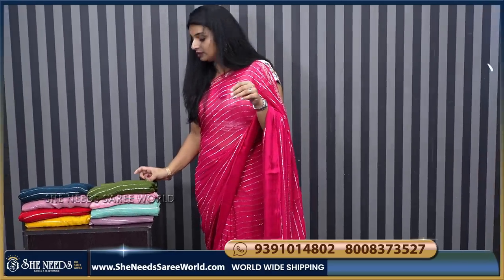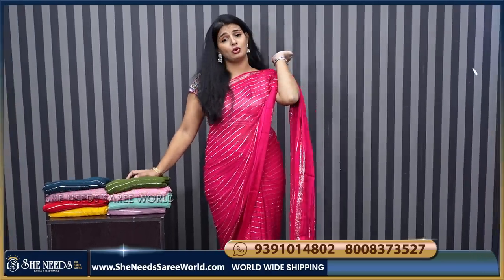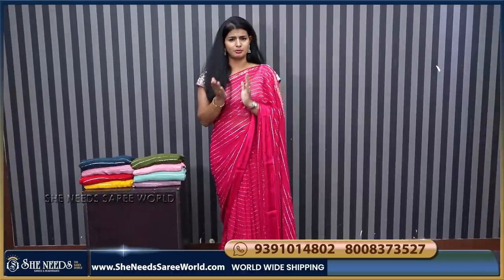The price for the shoe is 950 rupees. We have a contrast blouse — the contrast blouse in green color.